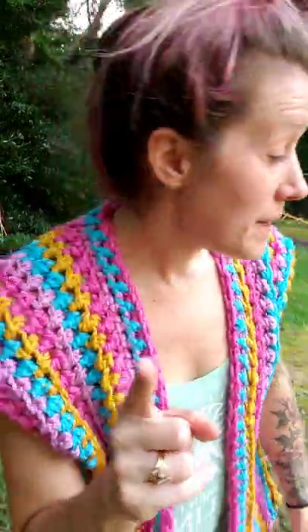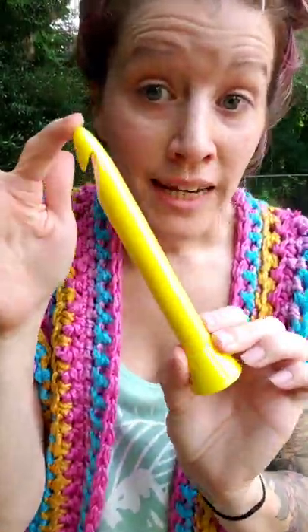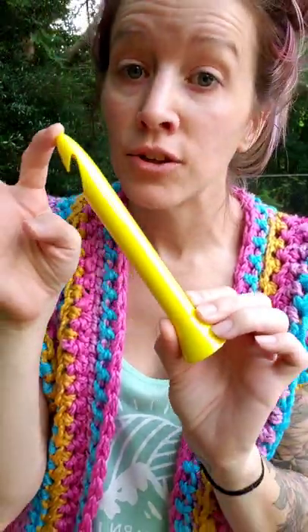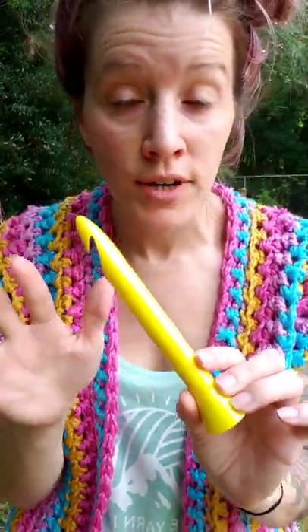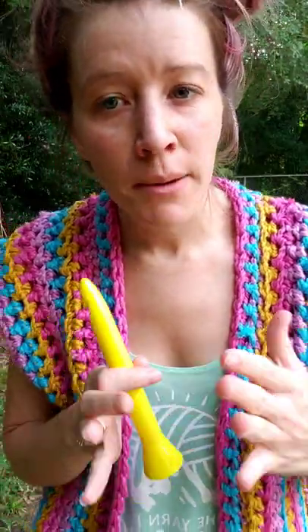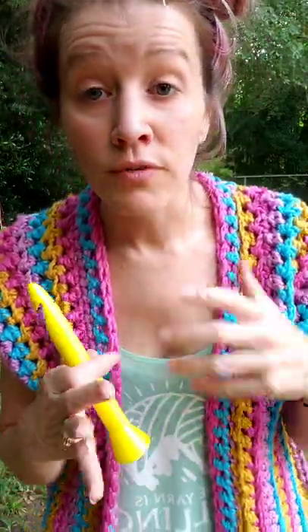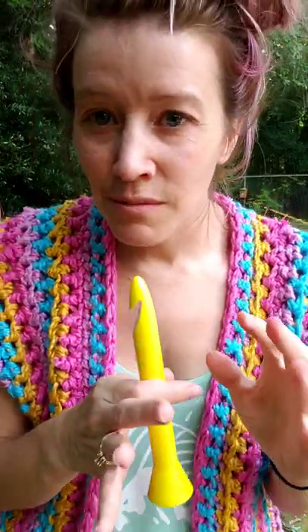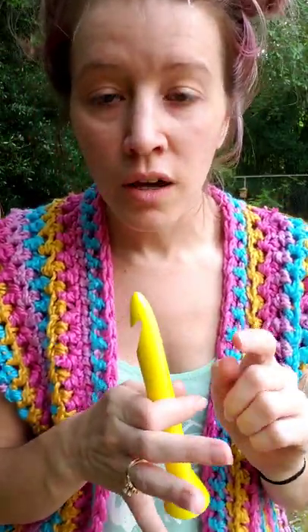I almost forgot to mention the hook size! I used a 19 millimeter hook — this is one of our Pink Sheet Design 3D-printed hooks, and we do have 19 millimeters available in the shop. I tend to crochet more on the tight side, so if you're a very loose crocheter you may want to size down to an 18 millimeter. We also have those in stock, and if you're a super tight crocheter you could maybe get away with a 20 millimeter.